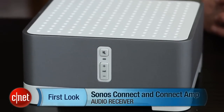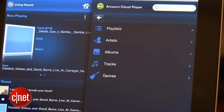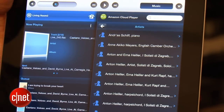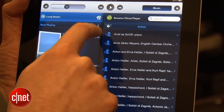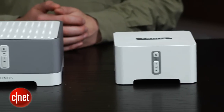Sonos's wireless players have been around for a while, but the products remain up to date by adding new services all the time. The latest in a laundry list of services that includes Spotify, MOG, and Pandora is Amazon's Cloud Player. The Sonos players will also stream music from your network and support most formats, including FLAC, WAV, and Apple Lossless.